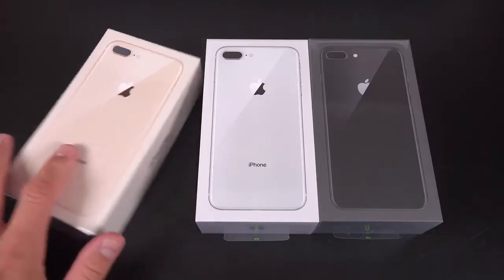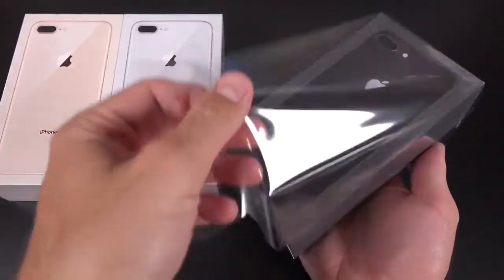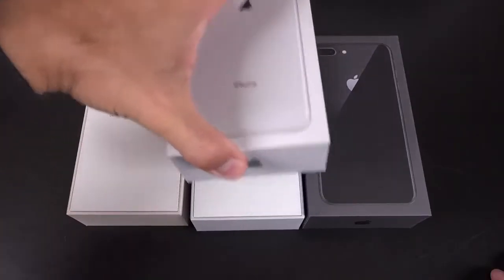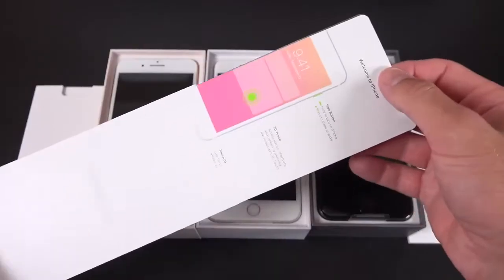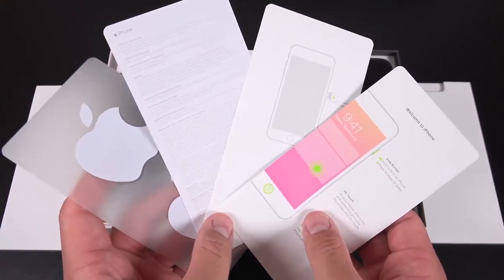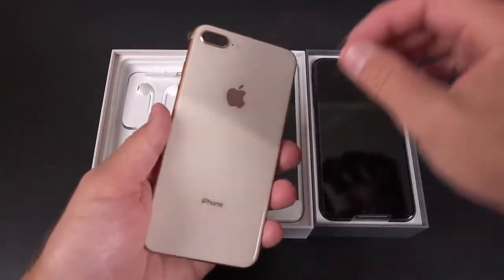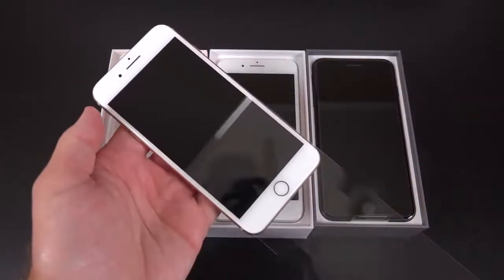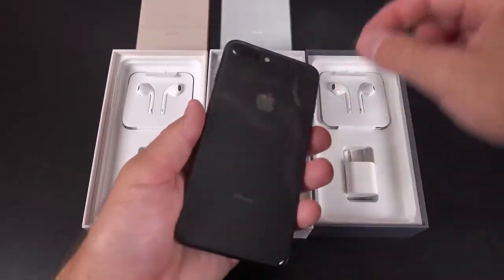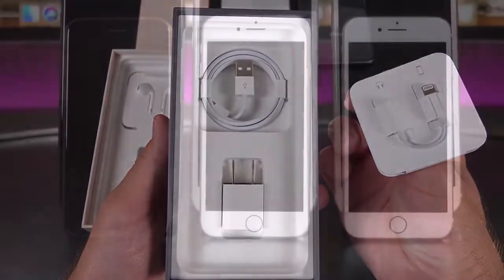Next up, let's get to the bigger iPhone 8 Plus. It's basically the same experience, just scaled up to size. We have some plastic surrounding the box which comes off easily, we pop the lid, and the first thing we see again isn't the phone but the paperwork. Everything included in the packet is identical to the iPhone 8, just scaled up. Even the stickers are the same size, but the clear sheet they're on is bigger to fill the box. Moving on to the phones, they are noticeably heavier than the iPhone 7 Plus, and that's especially noticeable with a phone this large.